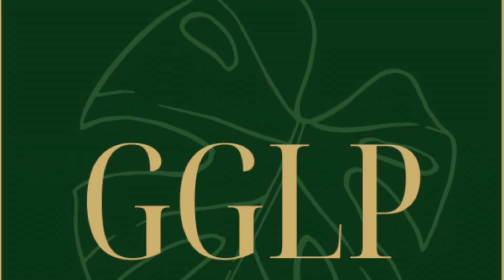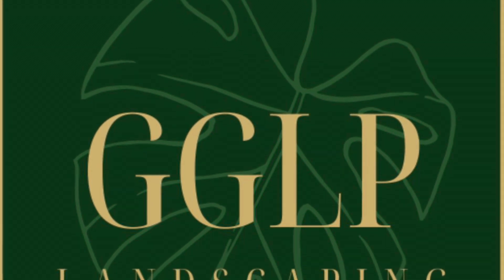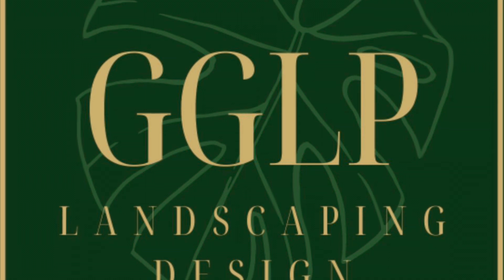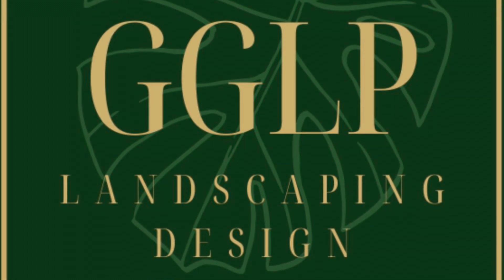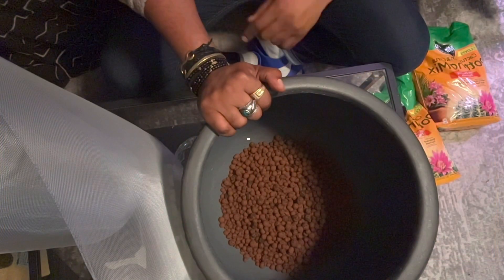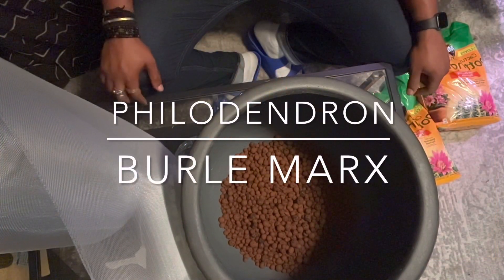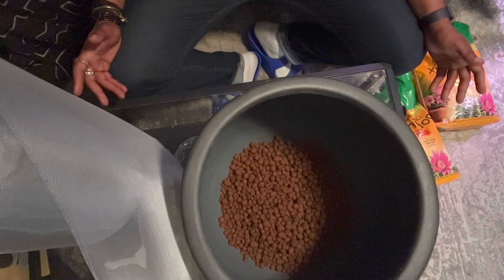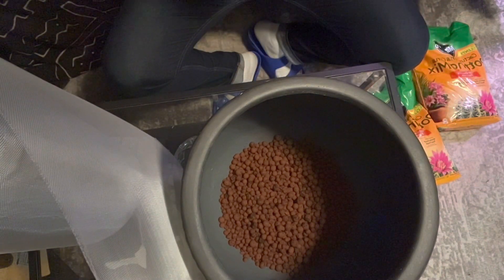Thank you guys so much for stopping by — you know I love when you do. This week we're going to be talking about the Philodendron Burle Marx and the Philodendron Imbe. Today we're going to talk about a plant that you guys already know if you watch my channel — it's the Philodendron Burle Marx, which is one of my favorite philodendrons.